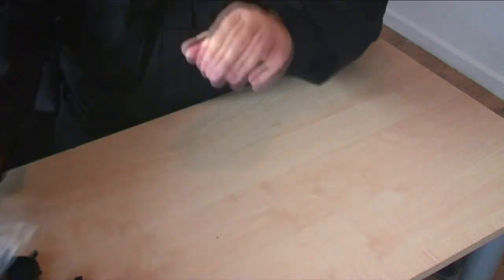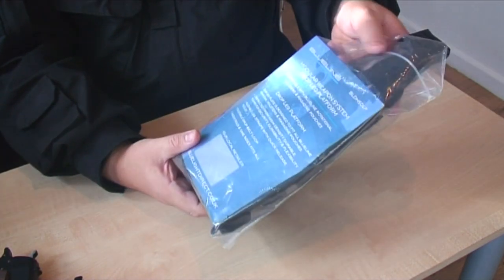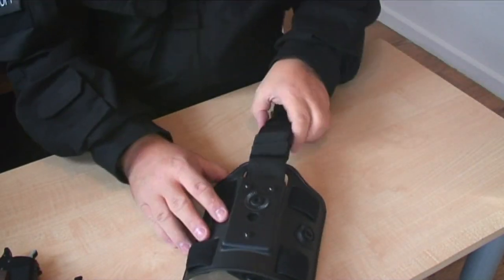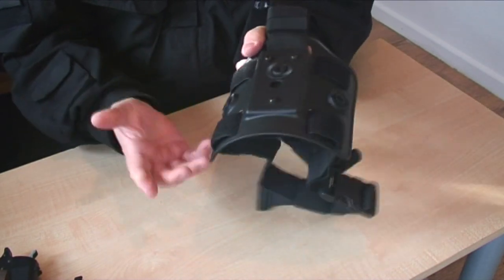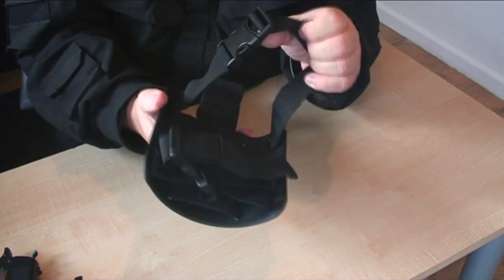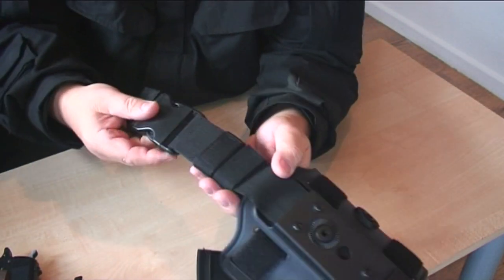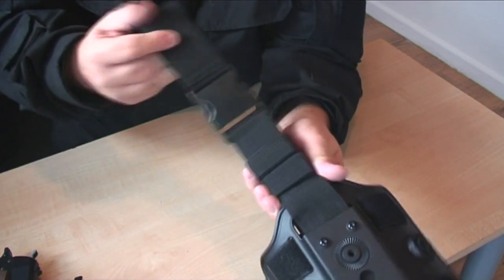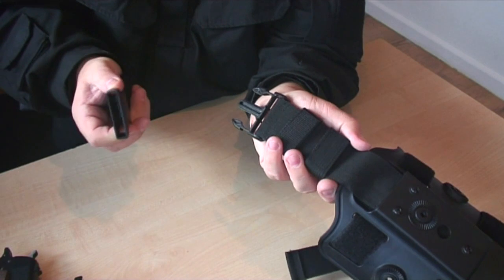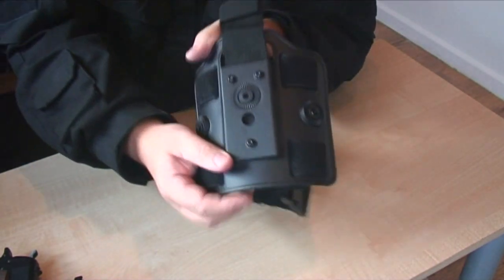Now let's move on to the drop leg platform. The first thing you notice is the quality — it's absolutely amazing, really nice and flexible, so one size fits all and it's completely adjustable. It has quick release buckles and goes onto your belt or the bottom of your tactical vest. There's also a quick release on the leg strap so you can remove it quickly.